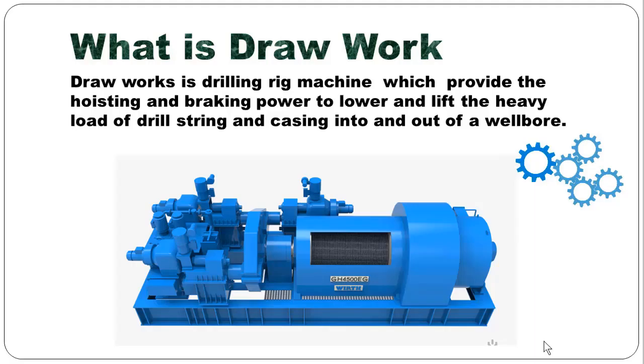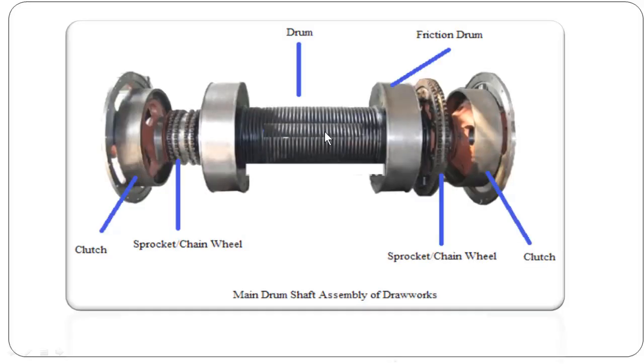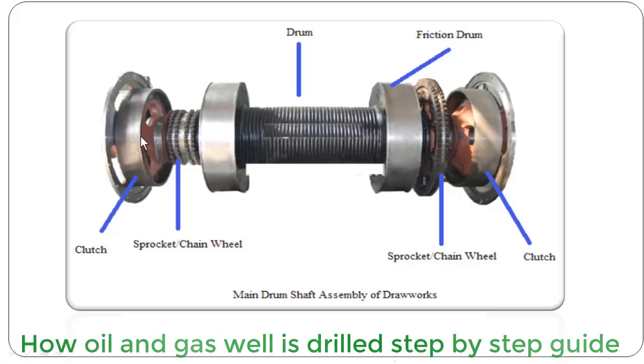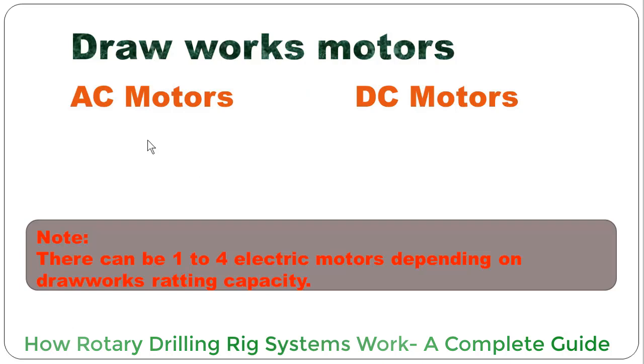Drawwork is a core component of a drilling rig, and the drilling rig is rated according to the hoisting capacity of the drawwork. This is the main drum of the drawwork — the main drum and assembly. This one is the friction drum where the band brake or disc brake will act upon. This one is the sprocket chain, and this one is a clutch. Similarly, this is the sprocket chain wheel and this one is also a clutch. There are two clutches depending on the drawwork capacity: low clutch and high clutch.